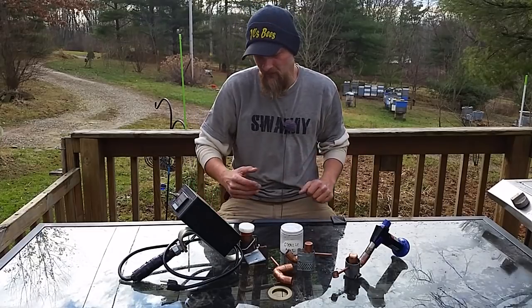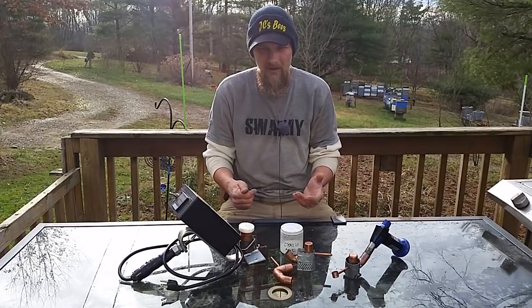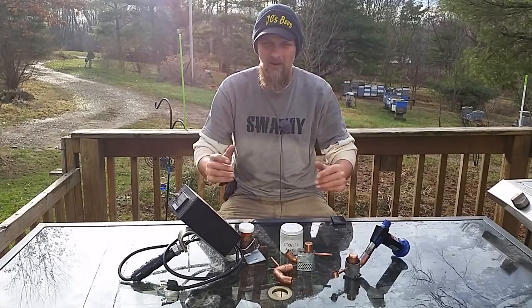Hello folks, Jason Crispin here — JC's Bees, your central Ohio beekeeper. Today we're going to talk gas vaps and the benefits of having a gas vaporizer versus something like a pro vap, whether it's a homemade unit or one you purchased. There are also benefits between the gas vaporizer and the battery-operated vaporizing wand, so make sure you stay tuned.